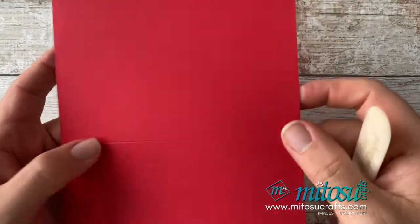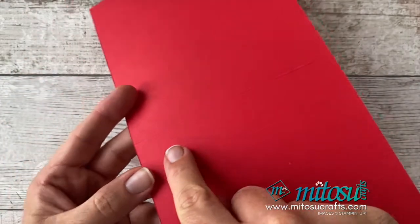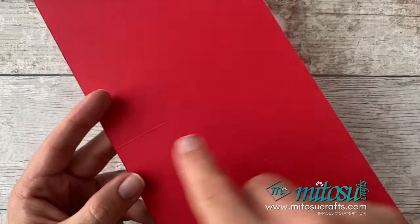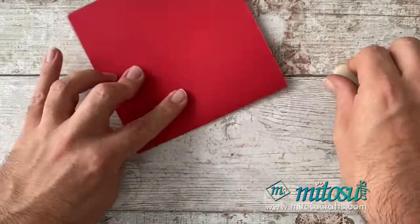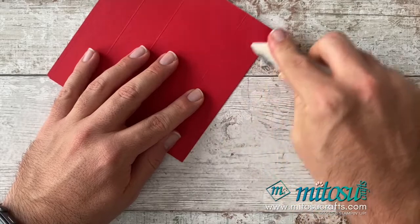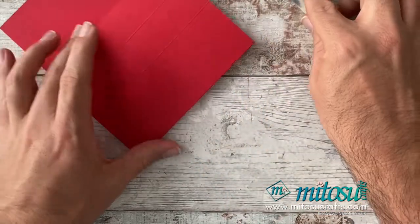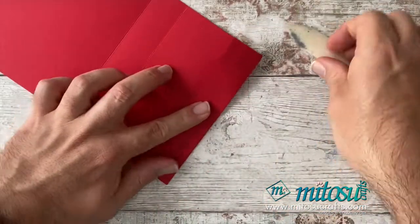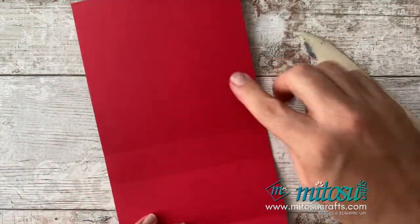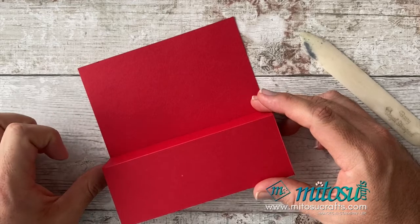Then we want to do some folding and burnishing. For this one, for the first score, you want to fold everything against itself — fold and burnish each score line in turn. Because this is the part which is going to be on display, and that's going to create a little box shape.